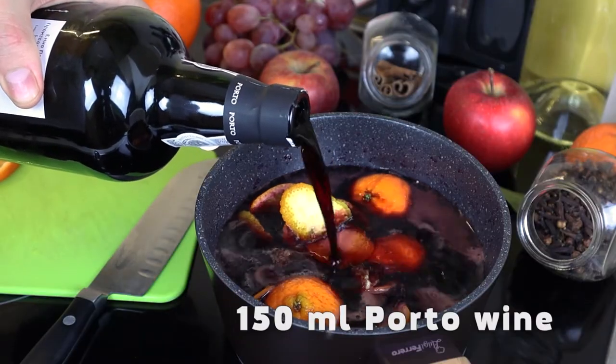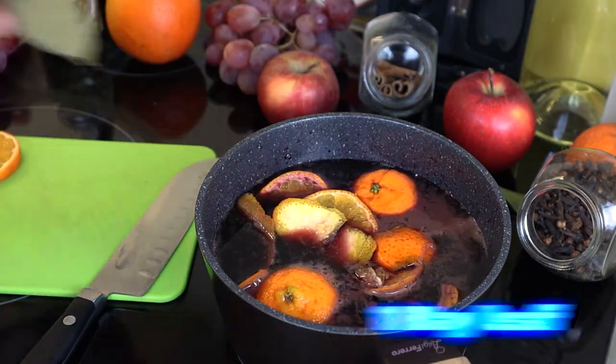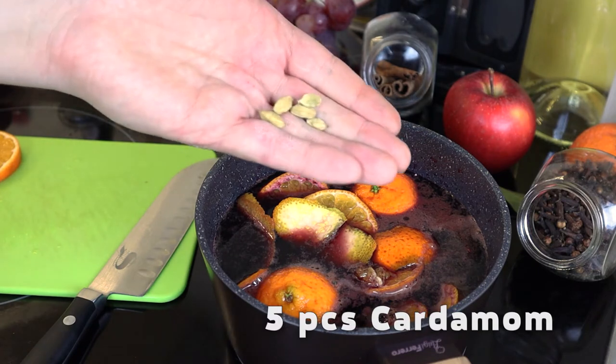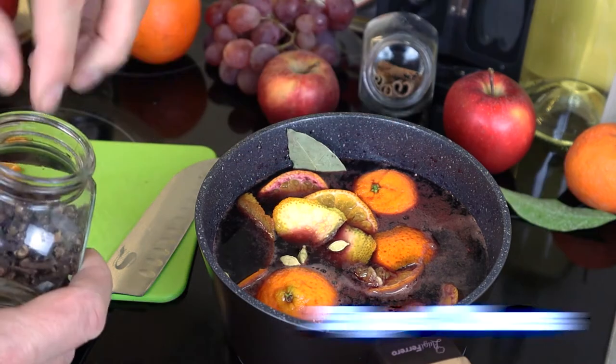Add 150 ml of red port to the wine. Put one bay leaf, five pieces of cardamom, and five cloves.